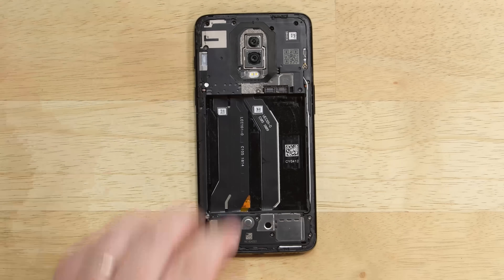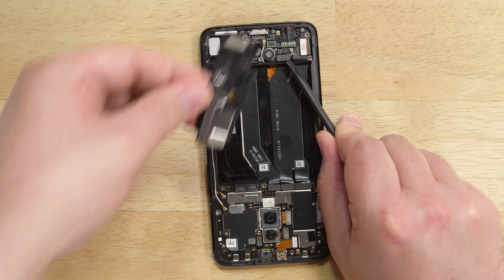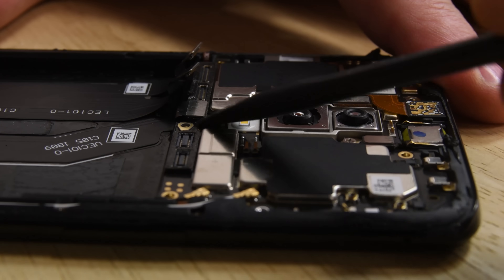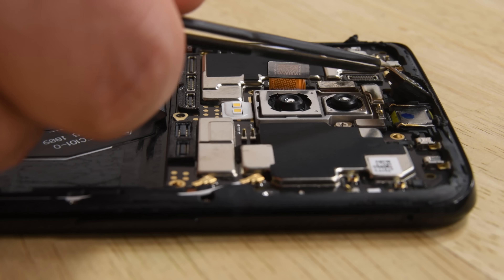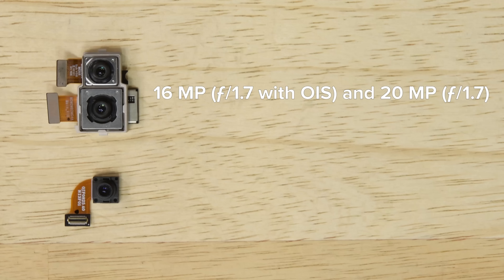The midframe is held in place by a ton of Phillips screws and comes out in two pieces, revealing the motherboard, a small daughterboard, and the dock connector. Several cables are connected to the motherboard, and there's just one screw securing it in place. While the 16 megapixel front-facing camera can be lifted right out, you have to lift the motherboard out to gain access to the dual rear-facing cameras.